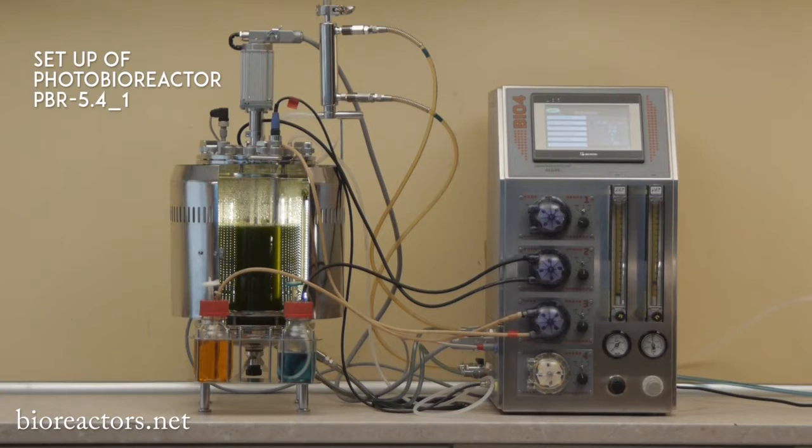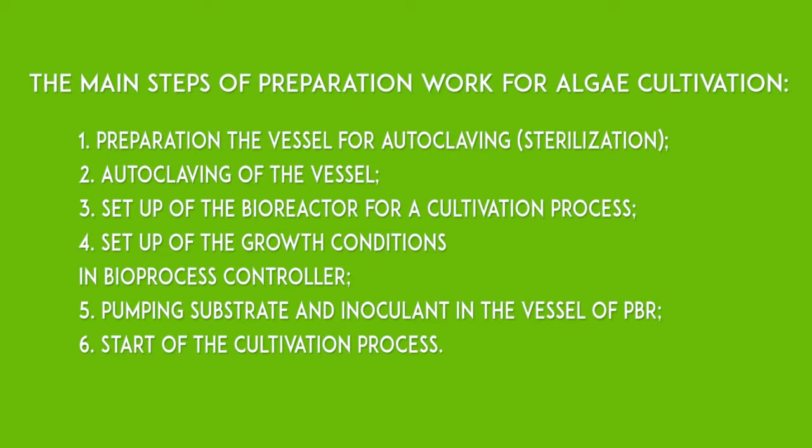In the setup of photobioreactors PBR5401, the main steps will be shown. The main steps of preparation work for algae cultivation.